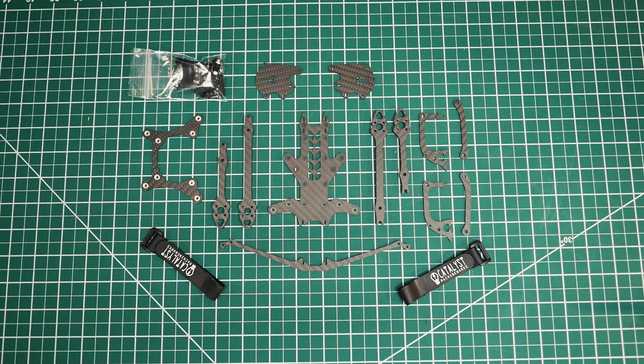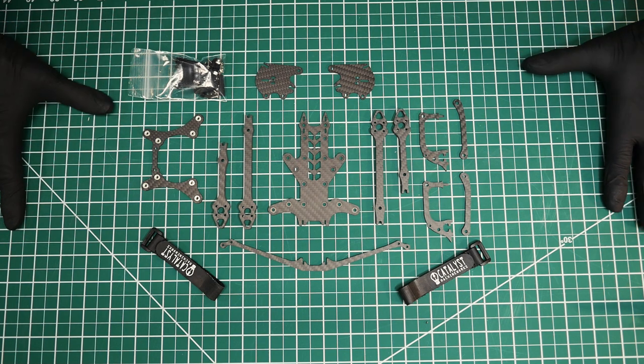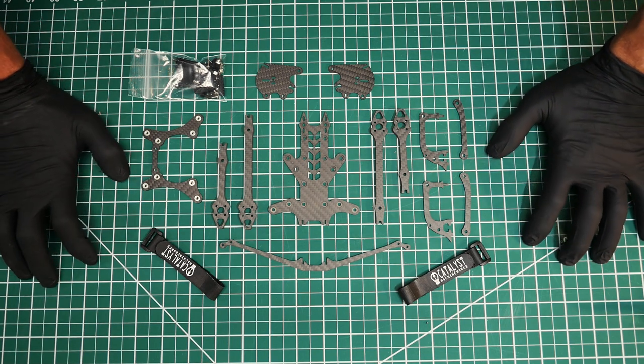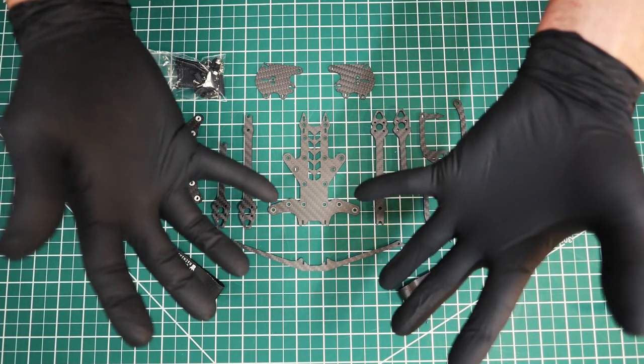Hey guys, this is Neil with Catalyst Machine Works. I'm in my new garage — we just moved and it's a gigantic three-car garage that makes quite the echo. I apologize. I'm using black gloves today, kind of sinister — like the evil version of myself.